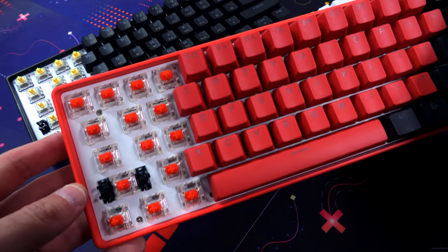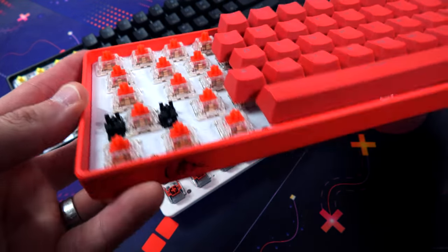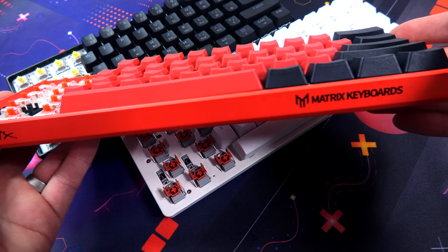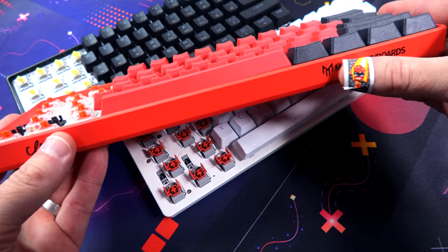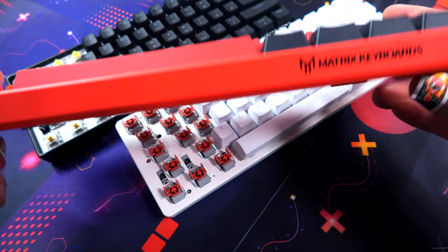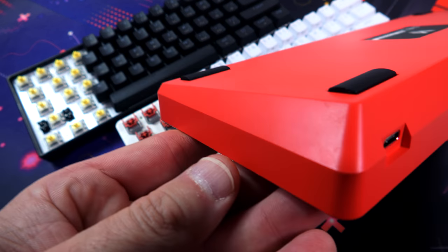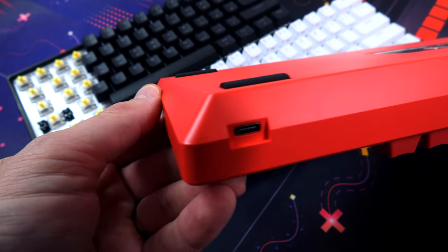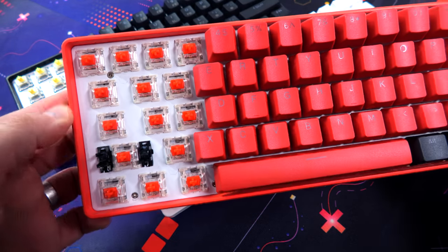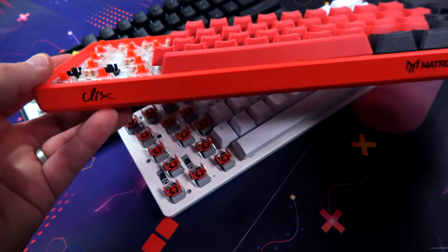The Matrix Clix keyboard is essentially a GK61 minus the optical switches — it uses mechanical switches. The plate, PCB, software, and case are all GK61. You can see how it rounds around the edge, which is the standard GK61 case. The DK61E has sharper edges — that newer style design I really like. It's a little more bold, and I do prefer the DK61E case slightly.